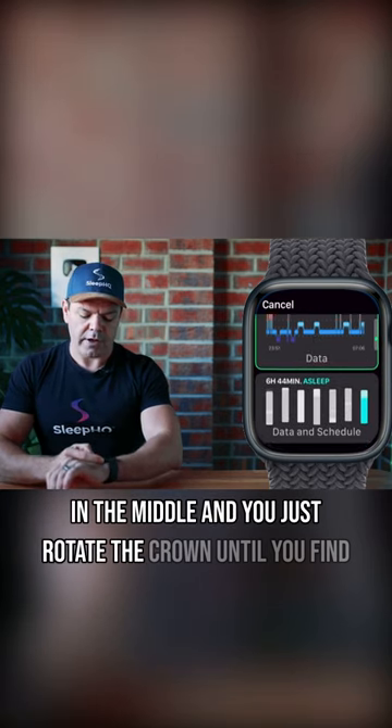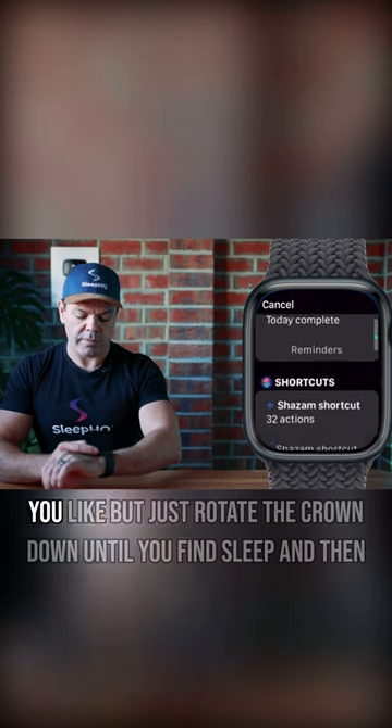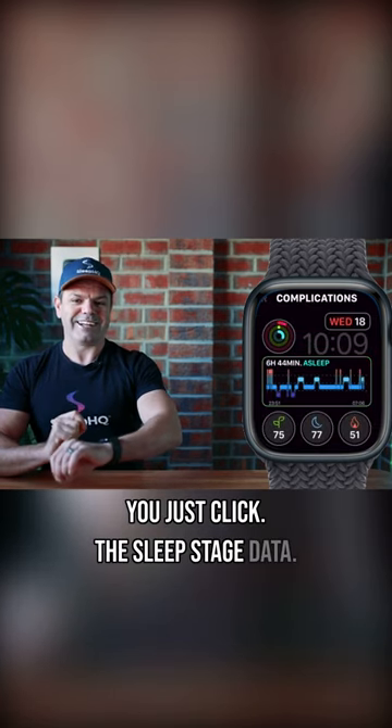Rotate the crown to browse the different options available — you can choose whatever you like. Rotate the crown down until you find Sleep, then click it. That's it — your sleep stage data is added, easy.